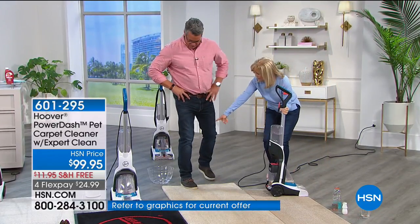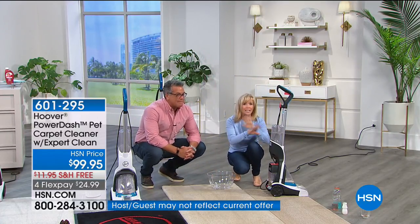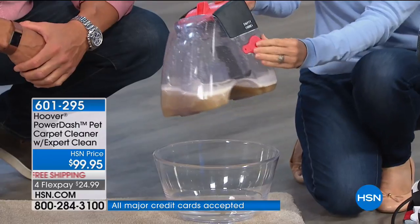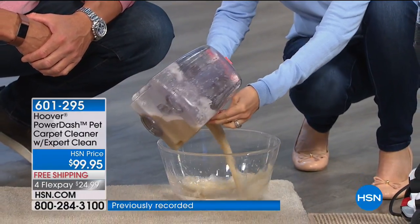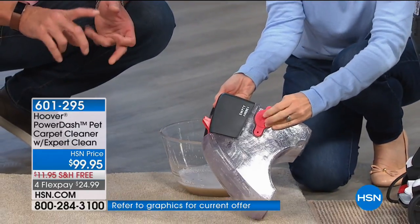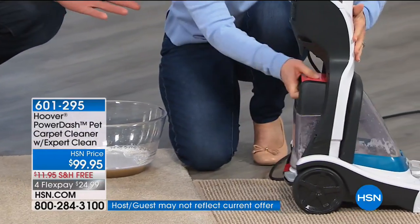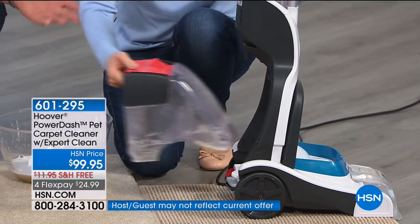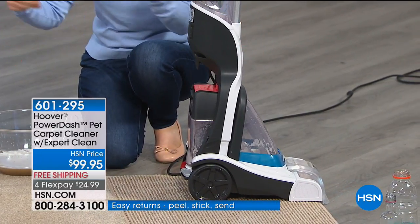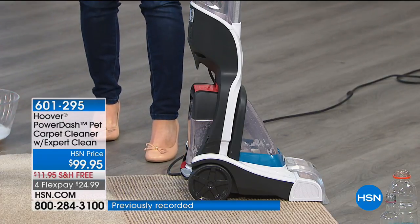Same demonstration as we do with the full-size machine — this is just a slimmer design. The tanks are quick and easy to remove. To empty the dirty water, you pop it out — it's always separate and it's not messy. There's the yogurt, wine, soda, and power drink — all gone, washed out of your carpet. Without this, you'd be using paper towels and a sponge, which won't suck anything out.